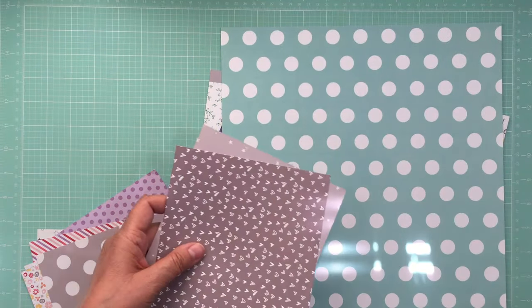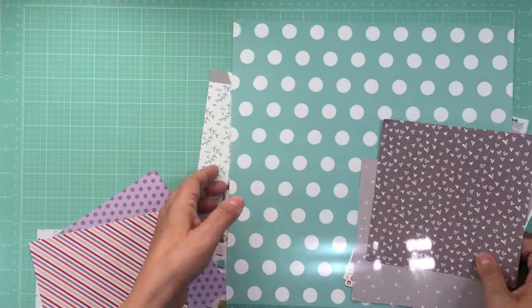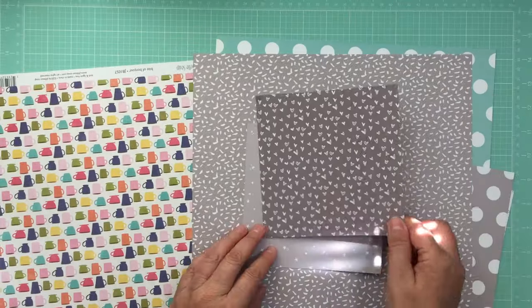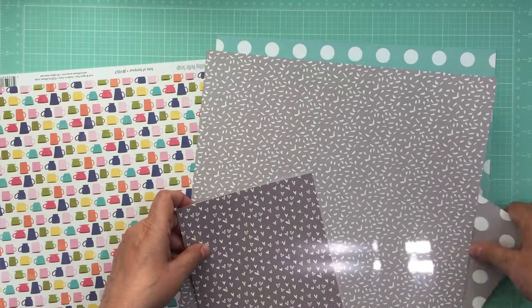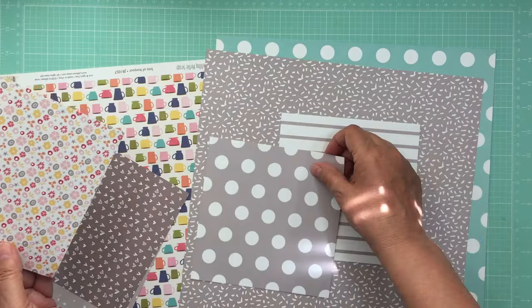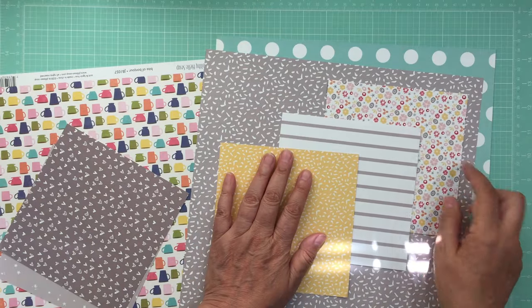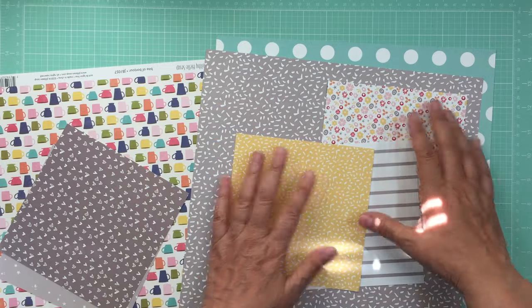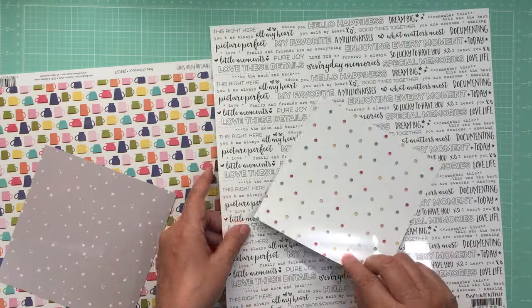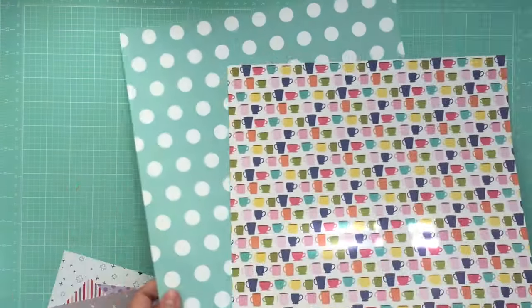Hmm, do I want to go with that? That's too much the same — I need a little more contrast. This is the same pattern paper but in yellow, and these flowers have some gray, some pink, and some yellow. So we'll put these three together. I don't know if I'm going to use them but they caught my eye.